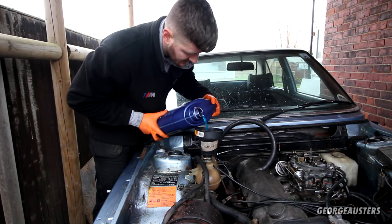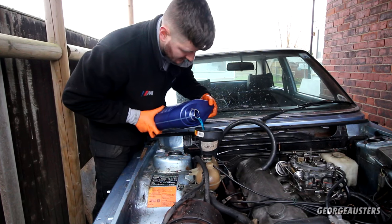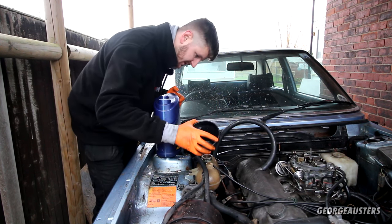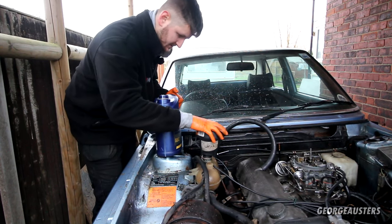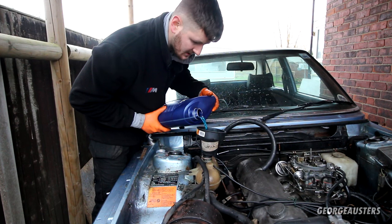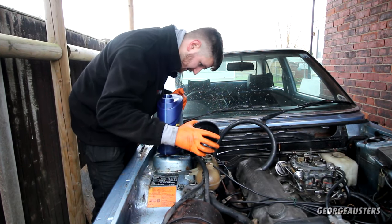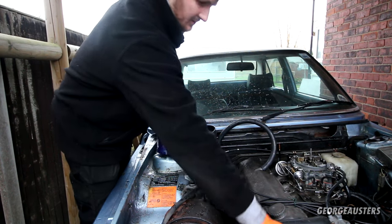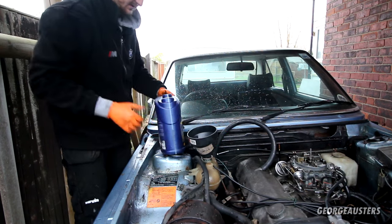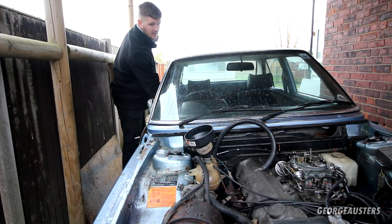I'm going to pour the entire five liters of concentrated straight in, aiming for a 50/50 mix. There'll probably be a little bit of water still in the system, so if it's slightly stronger than 50/50 it doesn't really matter — just means better protection at lower temperatures. Not that we ever get to minus 20 or 30 in the UK anyway. Can I just spin the water pump by hand? Of course — the belts are on, heaters are on.